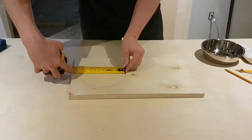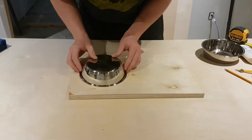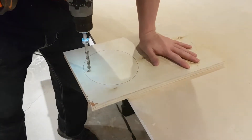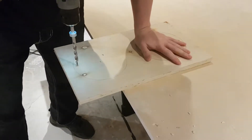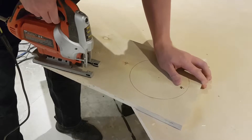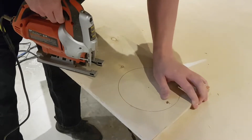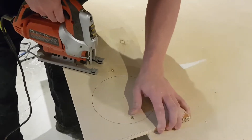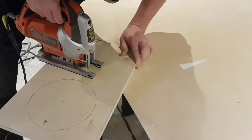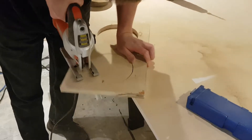Double-check your measurements — just put the bowl over top and make sure you don't see the line anywhere on either side. Then drill a pilot hole from the bottom out to the top, and from there just cut it out with the jigsaw. Use the hole to drop your blade down into, then spin the board around until the hole is cut out.